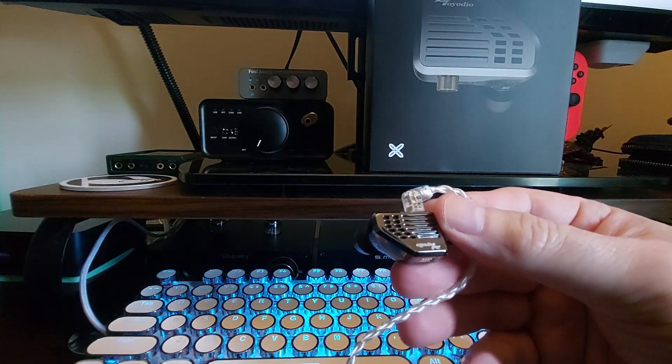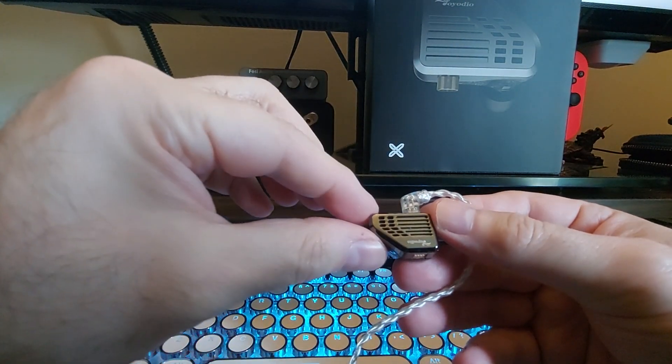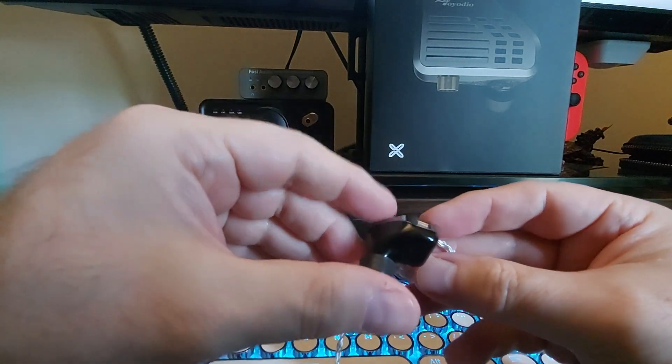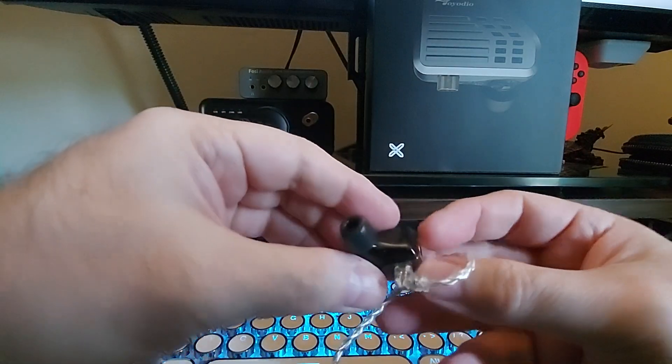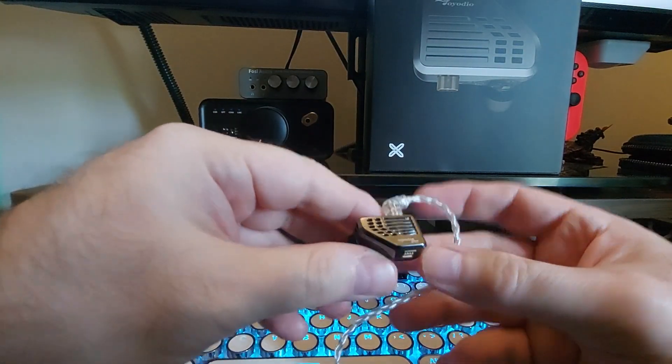It reminds me of that all-BA one that they had that was red and gold — it's got that square shape, so it has a kind of vintage thing to it. Inside, with the 3D printed housing, there are tubes and just really nice technology in here.